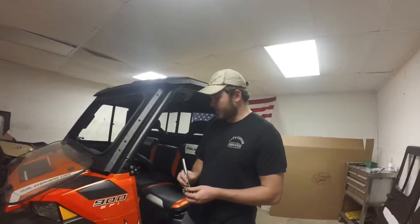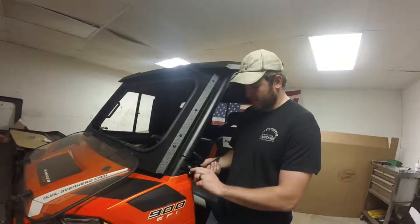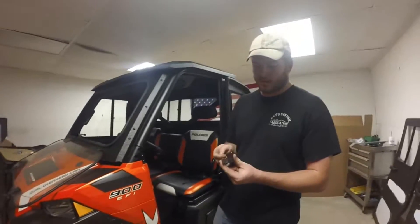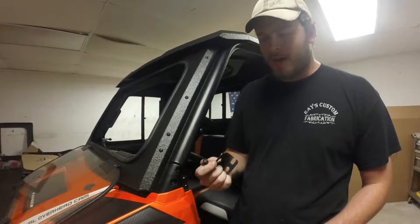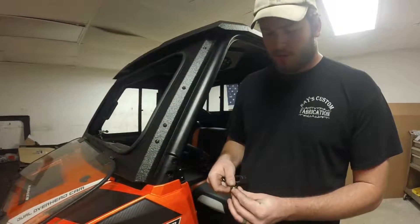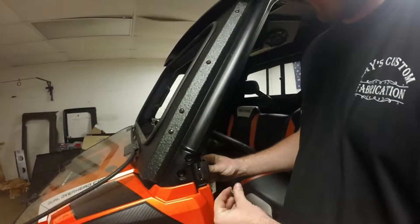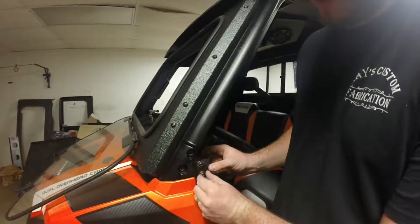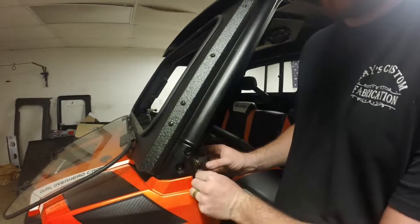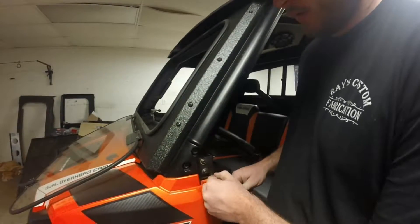Next we'll take our star bit socket and come to our door where our buckle is for our safety net, and we'll have to take those completely out. We'll take our striker plate — it has a vertical hole and two little split holes — and that goes right where you took your belt clip off. You've got some small Allen head screws, bolts, and flat washers in your hardware bag. We want to align our 90-degree bend towards the inside of the bike with our two slots facing vertically, then go ahead and start both of those.